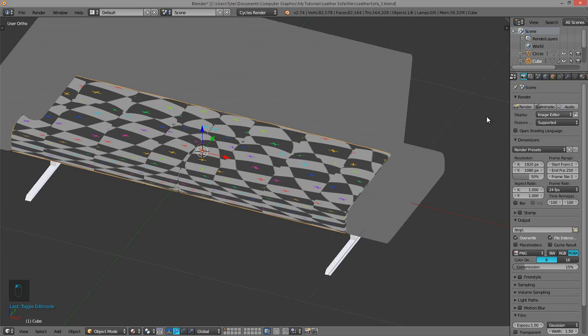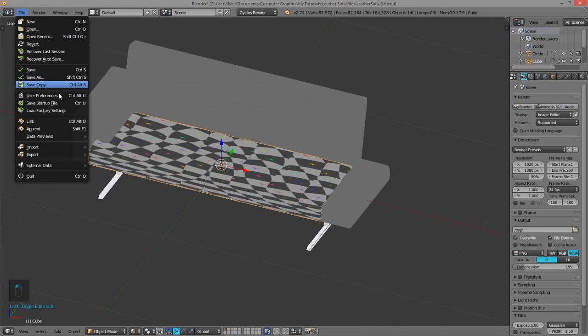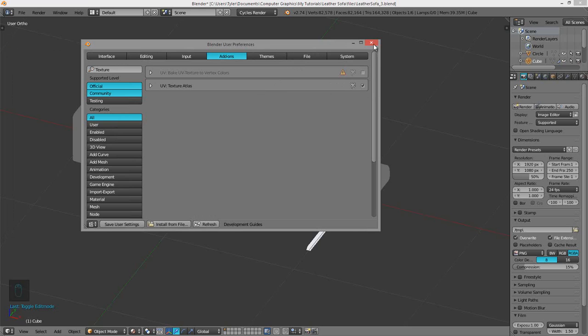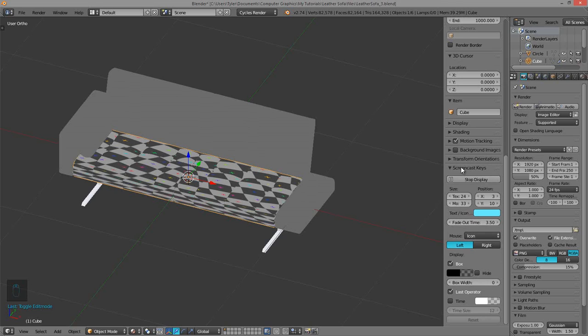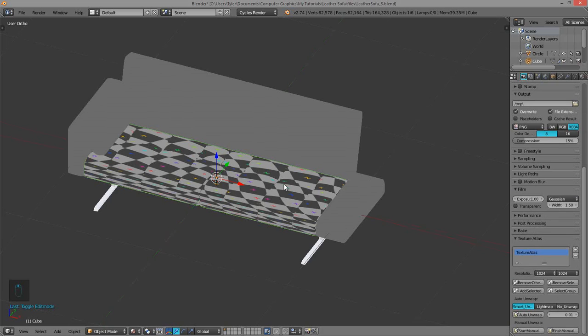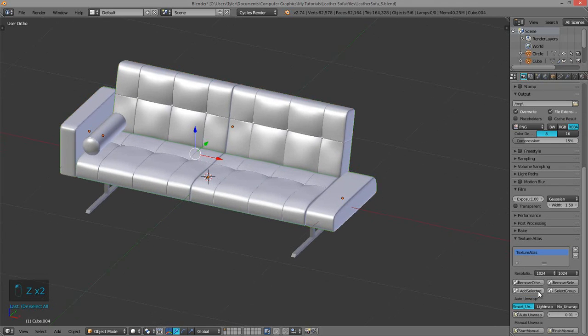By default the Texture Atlas is disabled, but we can enable it by going to File and then User Preferences. I'm on my second screen here — just search for 'Texture Atlas' and you can enable it. Then I'm going to hit N to bring up this menu and scroll down to Texture Atlas right here. I'm going to select the plus button to add a new texture atlas and keep the default name. Then I'm going to select everything on my couch except for the legs and hit 'Add Selected.'